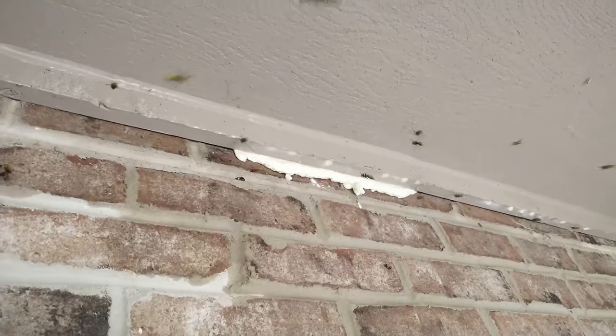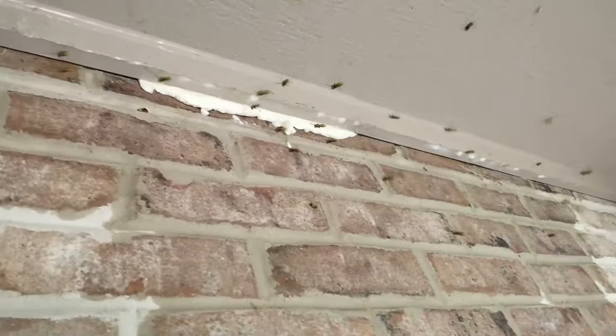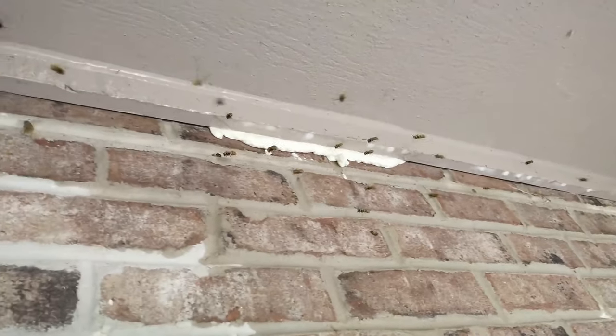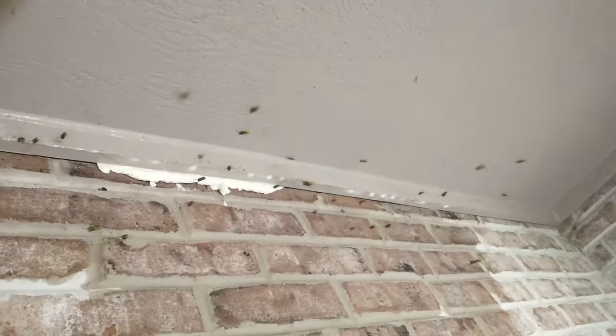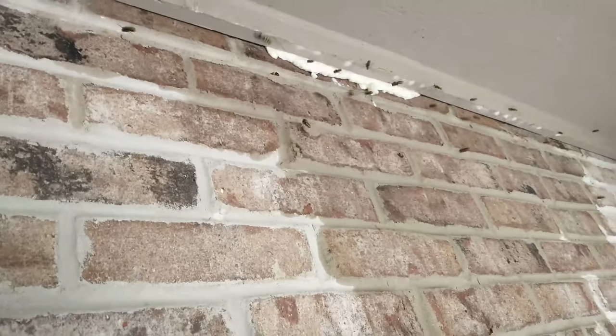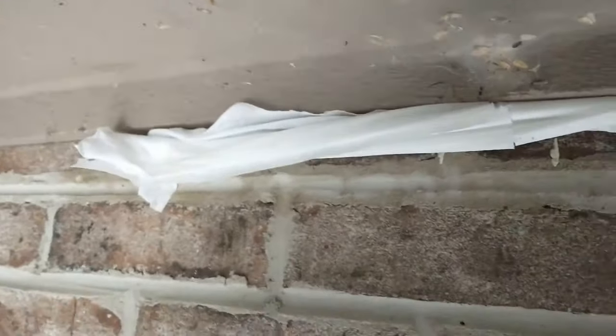I'm doing spray foam — that's one can. I'm gonna do a second can up in there. I put two cans of spray foam up in there after spraying a bunch, and now I'm shoving a paper towel up after it to keep the foam from coming back out.